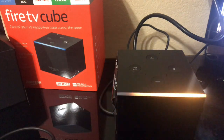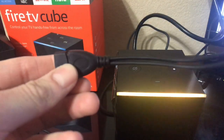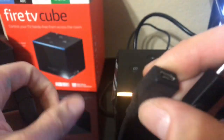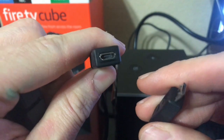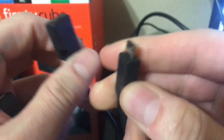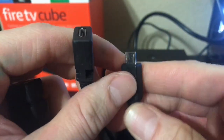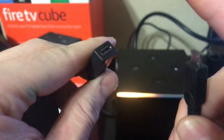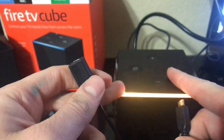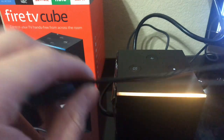As stated in my previous video, you will need this OTG cable. It has a USB input, a USB connection for your power, and a little USB connector. On the Fire Sticks you would connect this into your Fire Stick and this to your cable, but on the Fire TV Cube it's going to be a little bit different. You can still use this cable — it's going to work just fine.